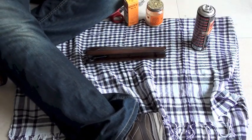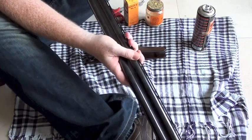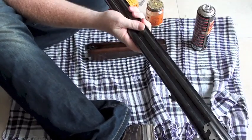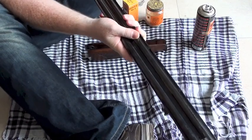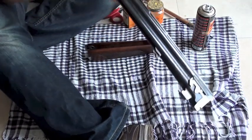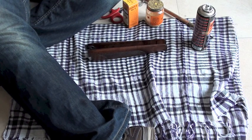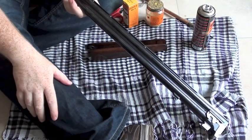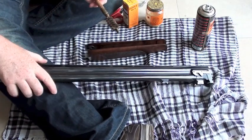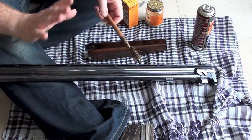It doesn't matter at this point which end you come out — whether you come back the way you came in or push straight through, it actually does not matter. Do the top barrel the exact same way and you can see the rubbish coming out. When you brush through, just hold the barrels up to the light and see what you're like. It will look sort of misty inside — you've only used the hard wire brush at this point, so don't be too worried. A couple of passes through is all you need.